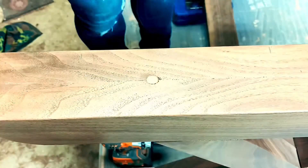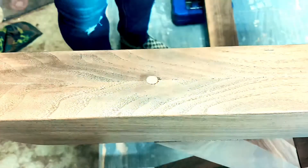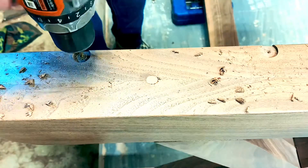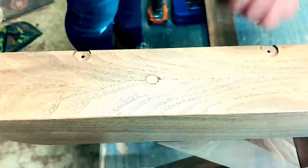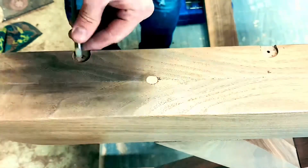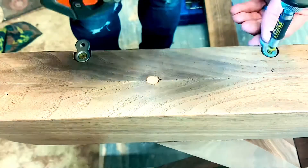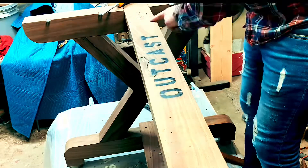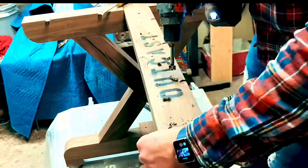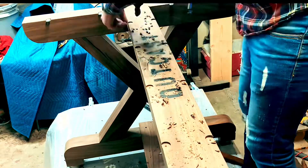Now that the top's ready, I'm ready to attach it to the base. I'm laying out some spots for figure-eight clips — using a Forstner bit for the main recess, drilling a pilot hole for the screw, cleaning up the corners, and screwing in those figure-eight clips. I used figure-eight clips instead of Z-clips because I didn't want them visible from the side. The only way you'd see these once the top is attached is if you put your head all the way under the table.